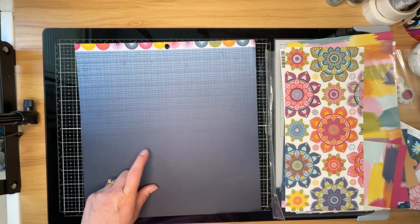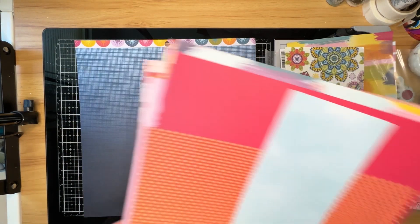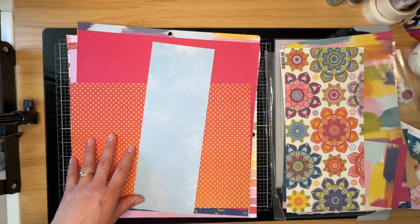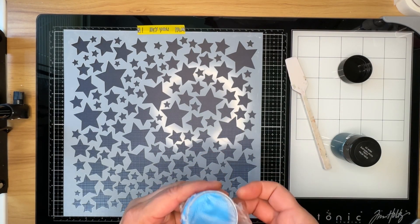I'm going to adhere the background on a thinner white cardstock and use more mixed media than in the original layout. The reason I'm mixing it up is that I actually created a very similar layout a year ago using Paige Evans Bungalow Lane — it cracks me up that I'll be using a different collection of hers to do something so similar. I can show that earlier layout up in the corner if you'd like to see it.